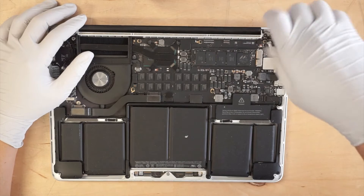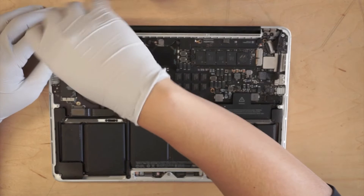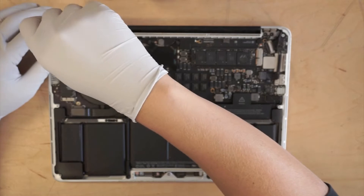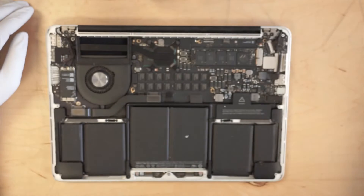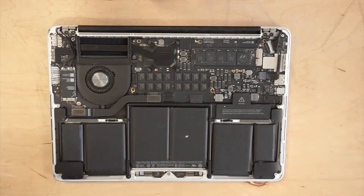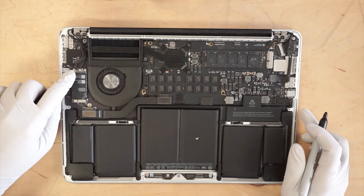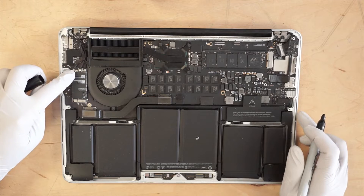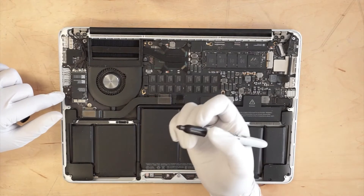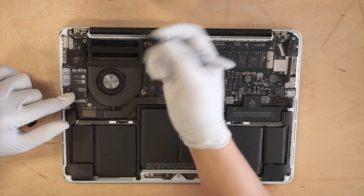I'm just loosening all the screws before I remove them. At this point, I'll make sure that I have the right cable for the right slot to go in once I put them back together. What I usually do is label them using a Sharpie.